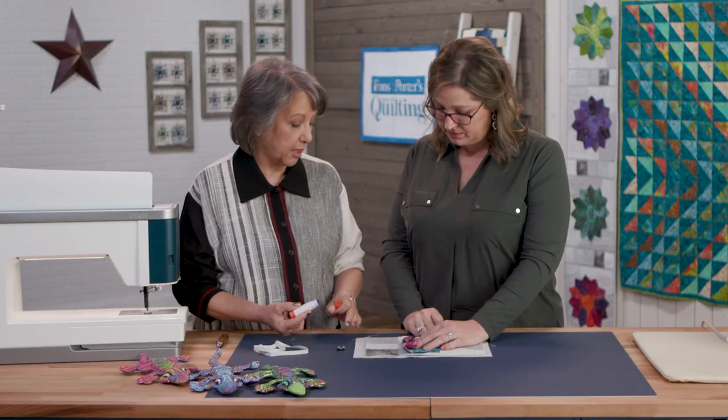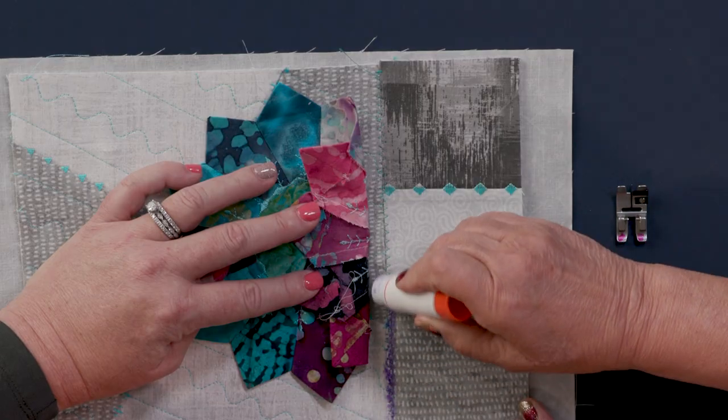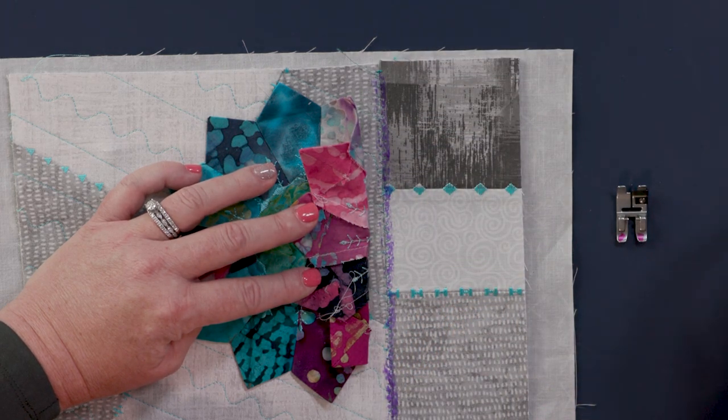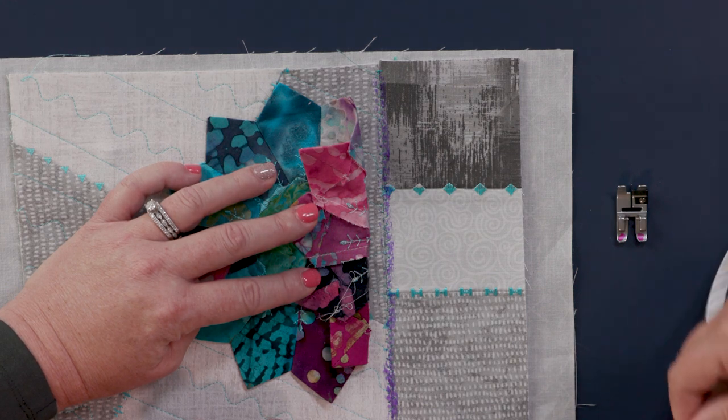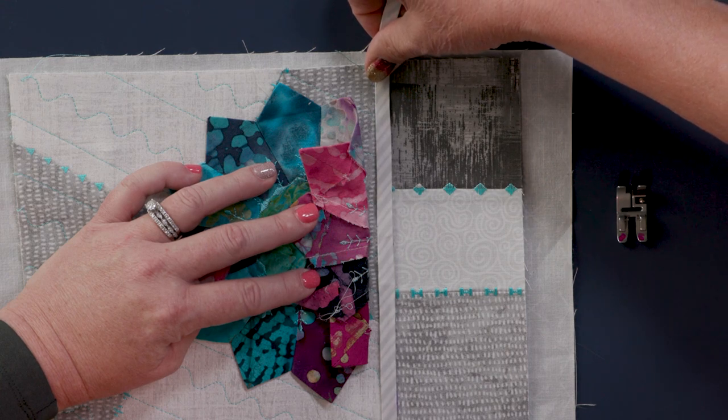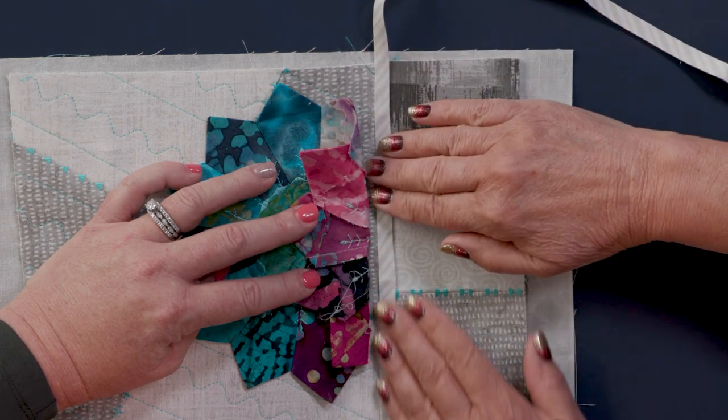So we're going to cover this with a bias strip. I just take a water-soluble glue stick and kind of paint it on there, right over the stitching as close to the center as I can get it. And then I've created my bias from a striped piece of fabric and I'm just going to lay that right over that and press it down.